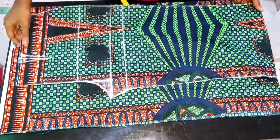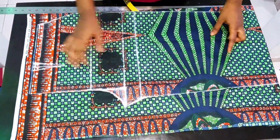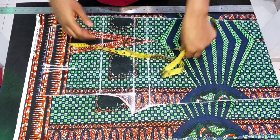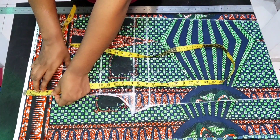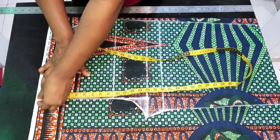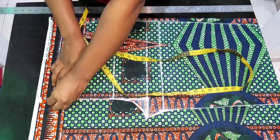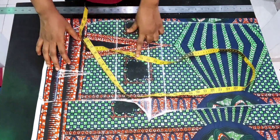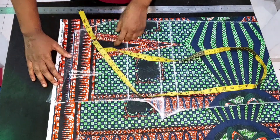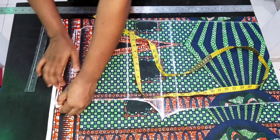Go ahead and place your front panel on it like this, making sure you're leaving a few inches at the top. On the waistline, go up by two inches. Connect it down to meet the other side, forming a slant. We're doing this because of the butt so that the back panel can accommodate the butt well.